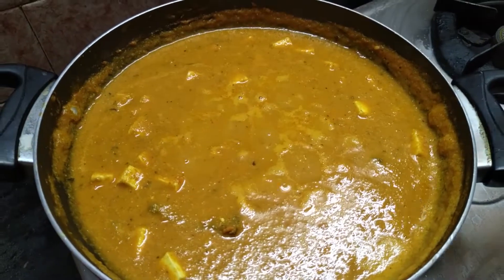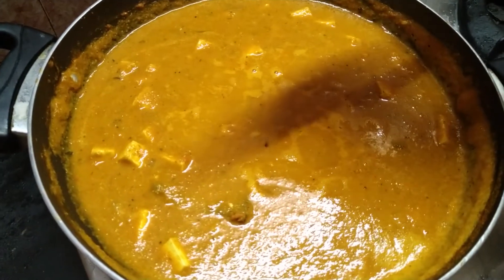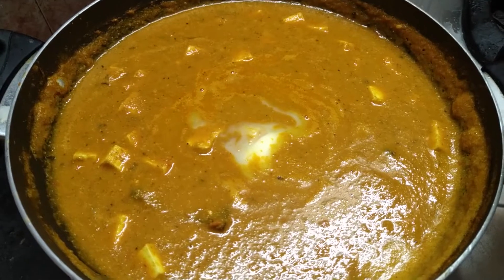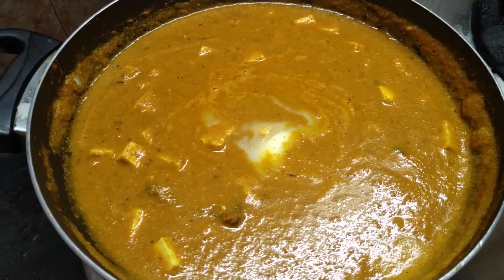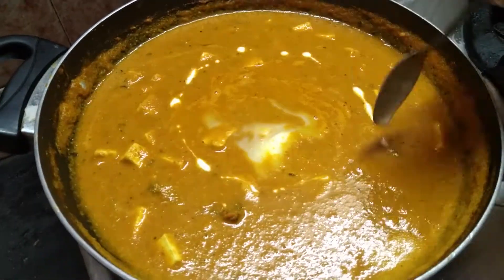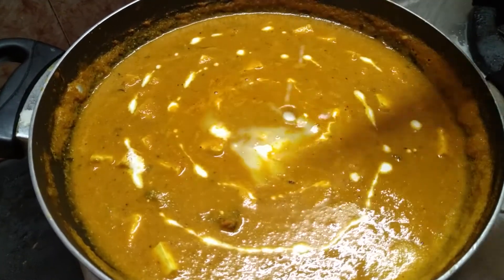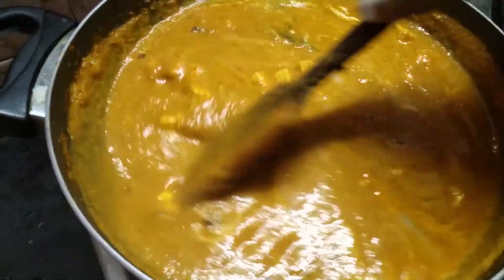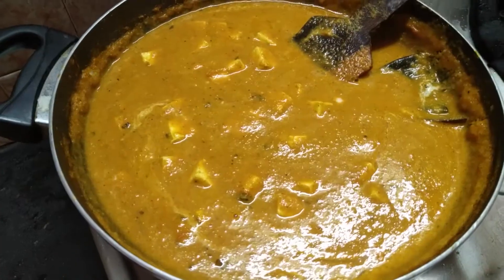We can stir in a little bit of butter. We will add some fresh cream and kasuri methi, and garnish. Now the paneer butter masala is ready — taste it when done.